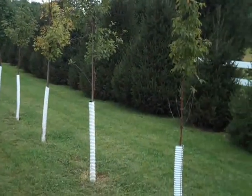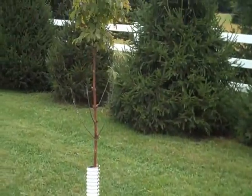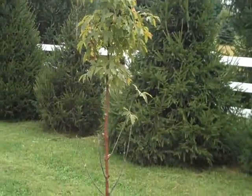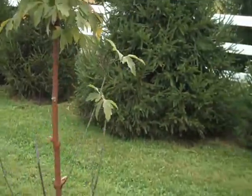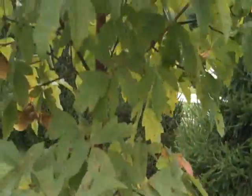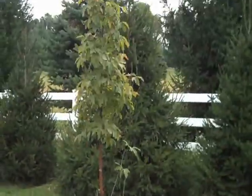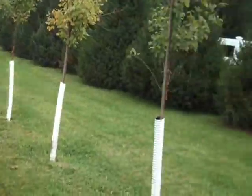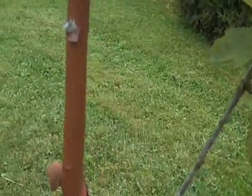Chris Orser Landscaping. We have ready for digging, planting, and installation paperbark maple. Paperbark maple is just a beautiful specimen tree, small tree. We have small ones, we have larger ones, any size to fit any type of budget.